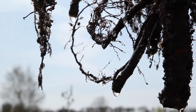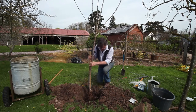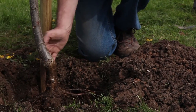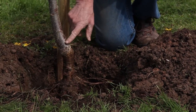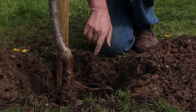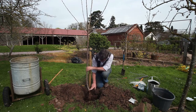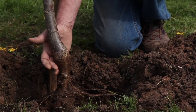We pop that in, and again with a level, we want to keep the union of the tree — between the root system and the variety — above the soil. This applies to fruit trees mostly, but also with ornamental trees. You'll see that most trees are grafted or budded, and that union wants to remain a couple of inches above the soil after planting.